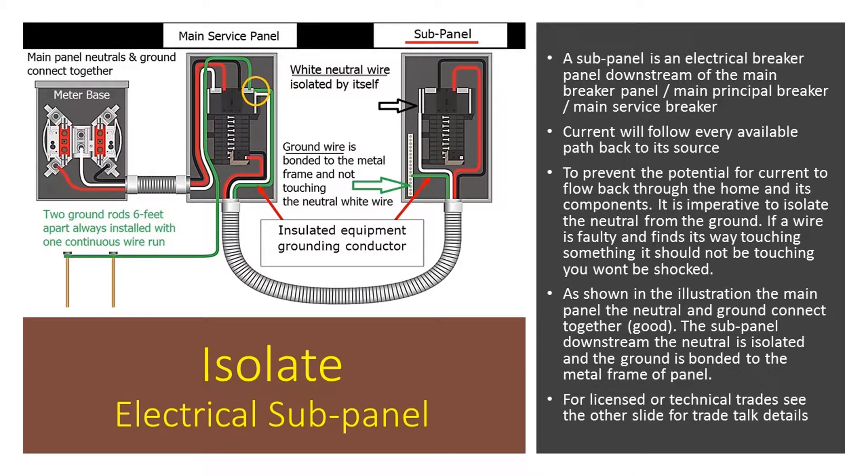Hello everyone, this is Michael Turner with Michael J. Turner Home Inspections, and today we're going to talk about isolating an electrical subpanel. What does that mean? Well, basically, if we look at this diagram here, we have a meter base.